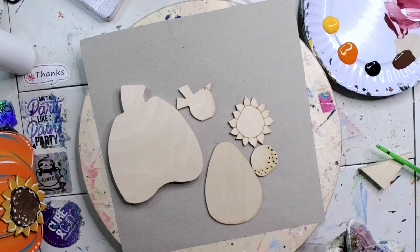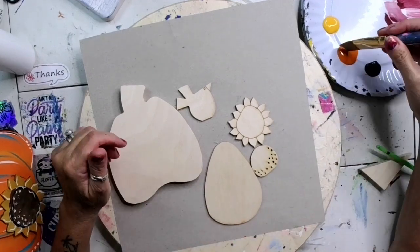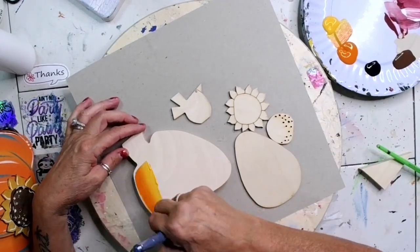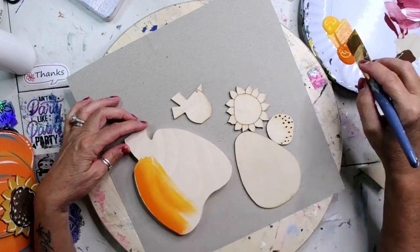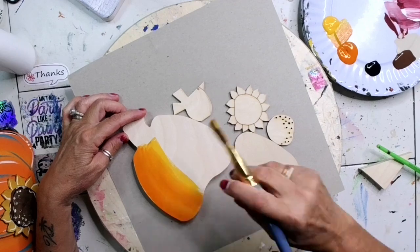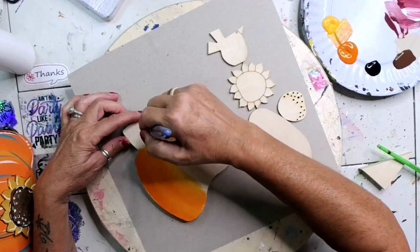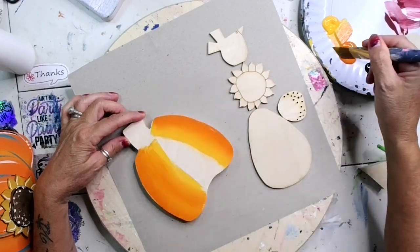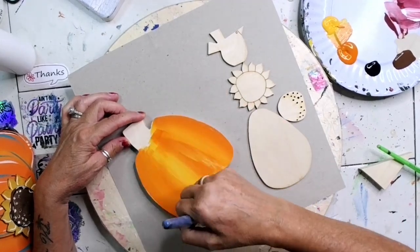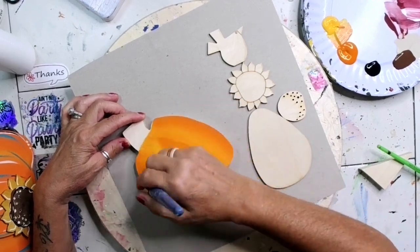I'm just going to wipe off my brush and pick up both the yellow and the orange, and I'm going to start painting in my pumpkin. I'm going to pick up yellow and orange every time. Some of this you're not going to see because part of it will be covered, but I'm still going to paint it. I'm dipping into the orange and yellow every time because I want to see some variation in my pumpkin.